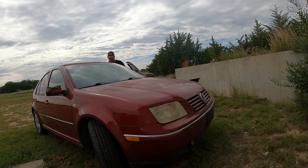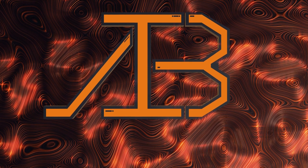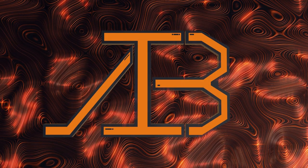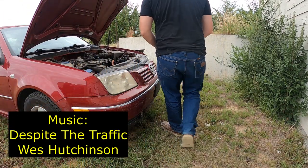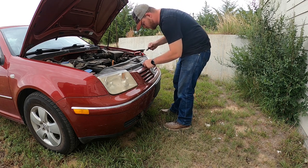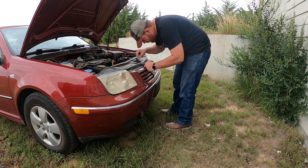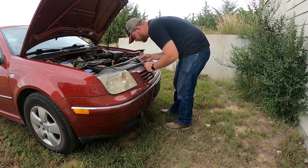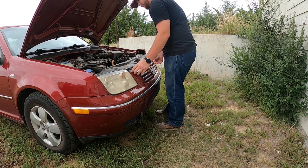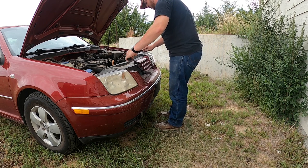The first thing I had to do was take the grill off. It's pretty easy — you have to disconnect the little hood latch thing, which I guess that part is not too easy, but you remove that and then you just pull it right off. I'll show at the end of the video how I put it back on.